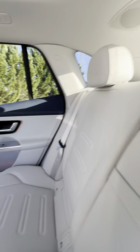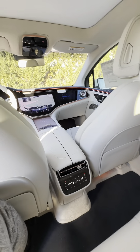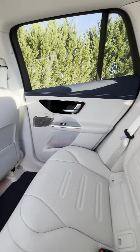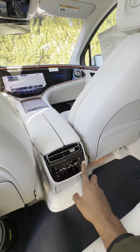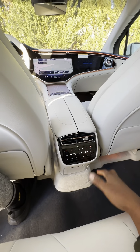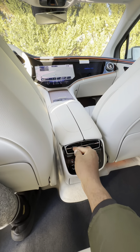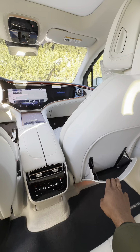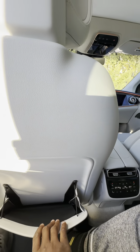This is the back seat of the 2024 Mercedes-AMG EQE SUV. Here is the 4-zone climate control, which shows the temperature of the outside and inside the car. This is the AC vent for the back seat, and here are the seat-back storage pouches for the rear passengers.